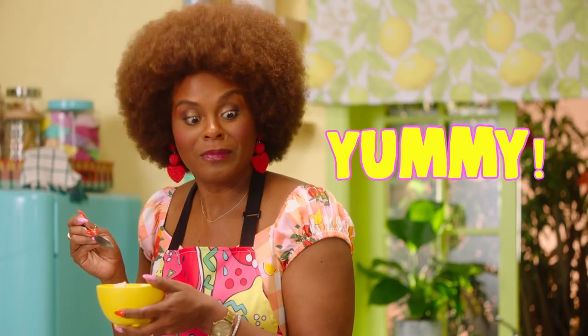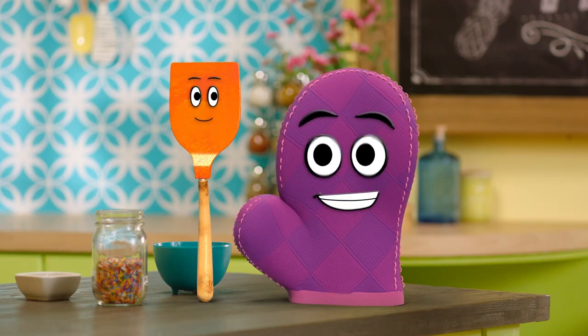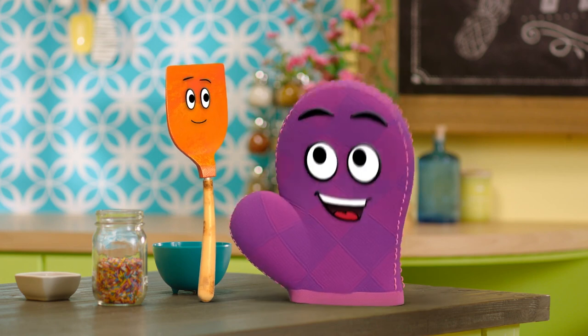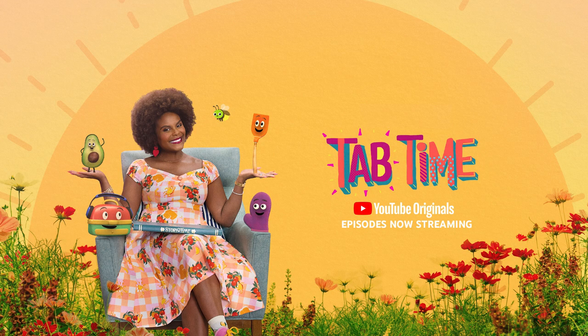You like it? Mm! Yeah? This was so tasty! Wow, this treat is — wait for it — cool! Bernie! Another pun! Well, thank you so much, Bernie and Starla, for helping me make my snack today. You're welcome! You're welcome, Miss Tab! Come on in, it's Tab time!